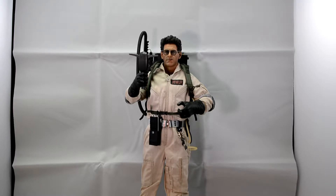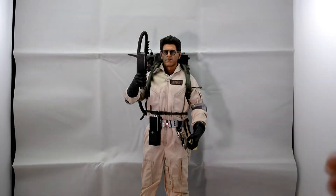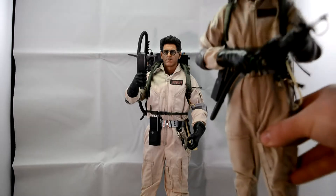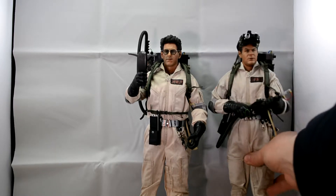There is a slight worry that at some point the glasses might fall off and disappear, but it's an absolutely stunning figure. I do like them. I know some people don't like the faces, but I'm not that bothered. Some of the Diamond Select figures have been a bit iffy, but that's just me.